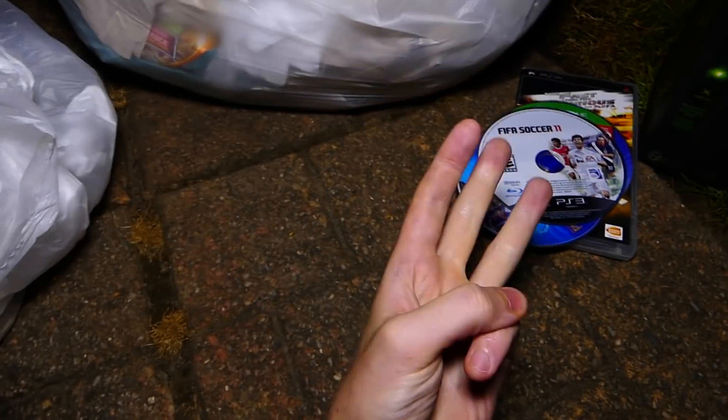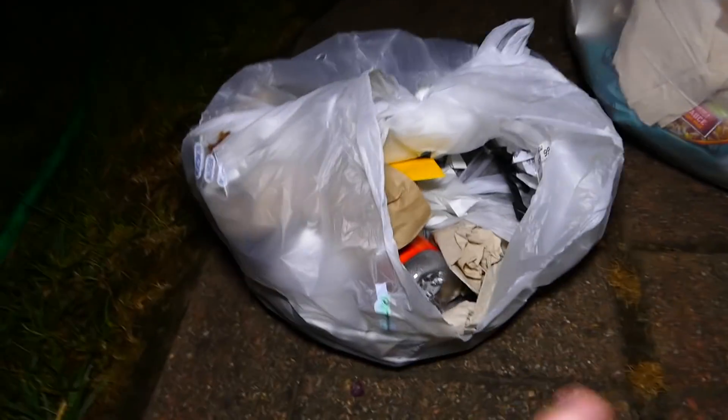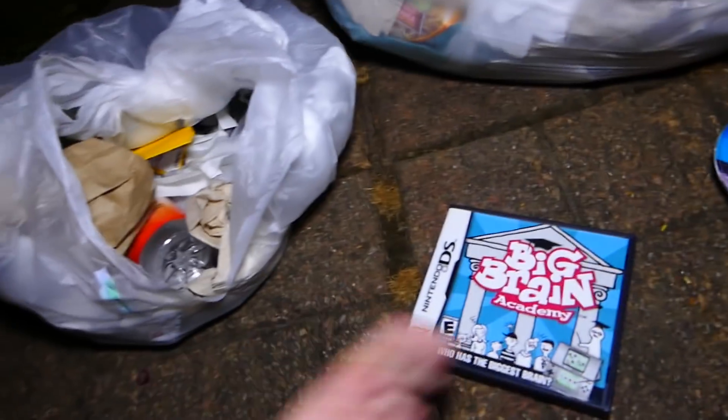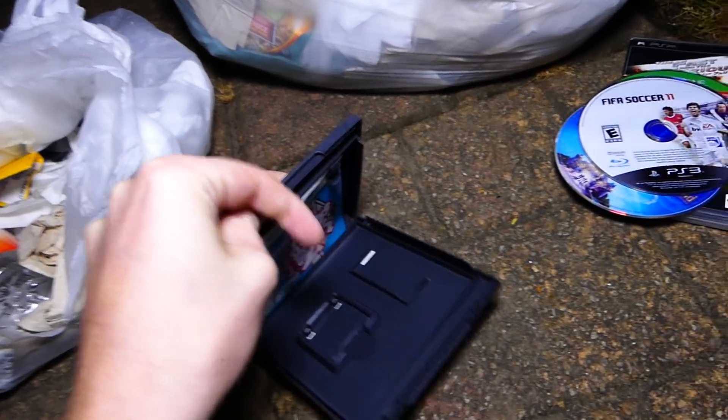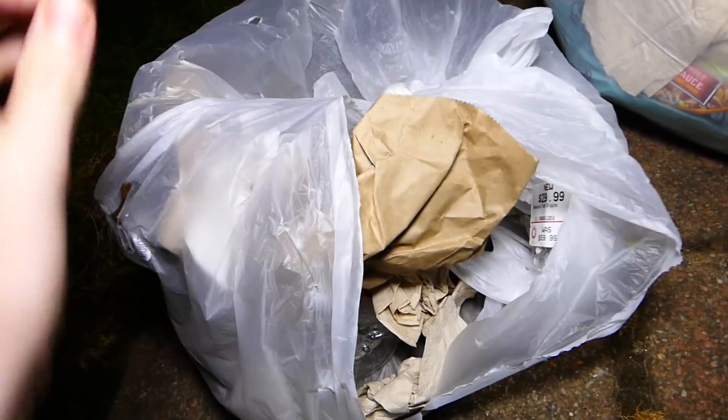Four games so far altogether, and there seems to be a DS case in here as well. This bag was freaking tiny — I wasn't expecting anything like this, just maybe a box because I saw the green thinking it was Xbox. Sadly no game in the DS case; I never find games in the actual DS cases. Let's continue — this bag is freaking awesome.